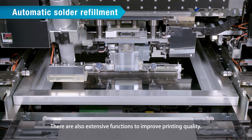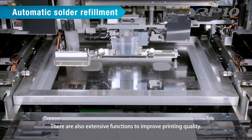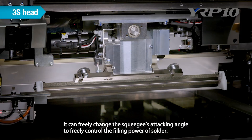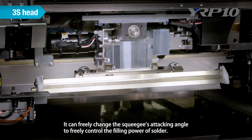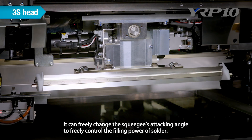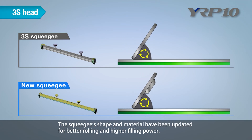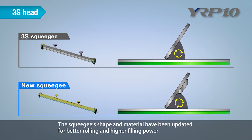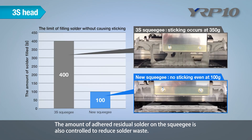There are also extensive functions to improve printing quality. Yamaha's unique 3S head can freely change the squeegee's attacking angle to freely control the filling power of solder. The squeegee's shape and material have been updated for better rolling and higher filling power. The amount of adhered residual solder on the squeegee is also controlled to reduce solder waste.